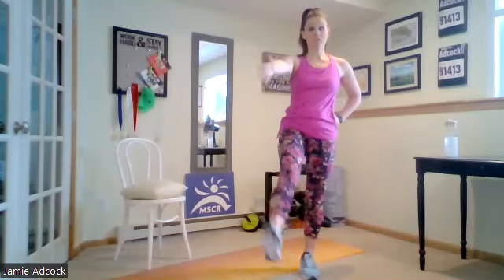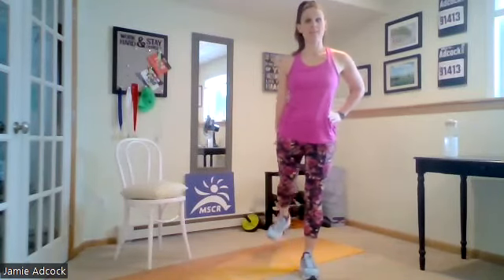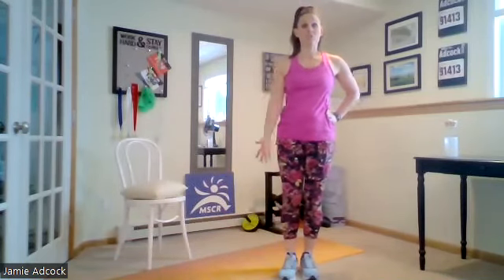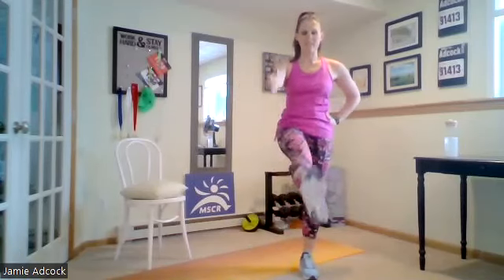Body weight shifts to that foot. Other foot's moving. Bringing it forward and then slowly working our way back around. And take it to the back. And repeat — front corner, and now join me in front.